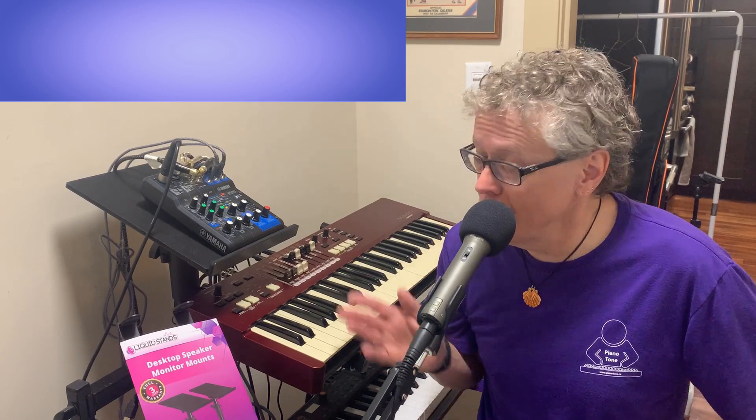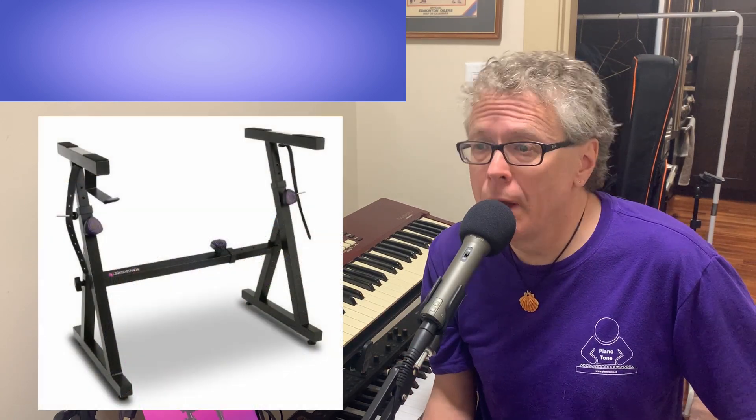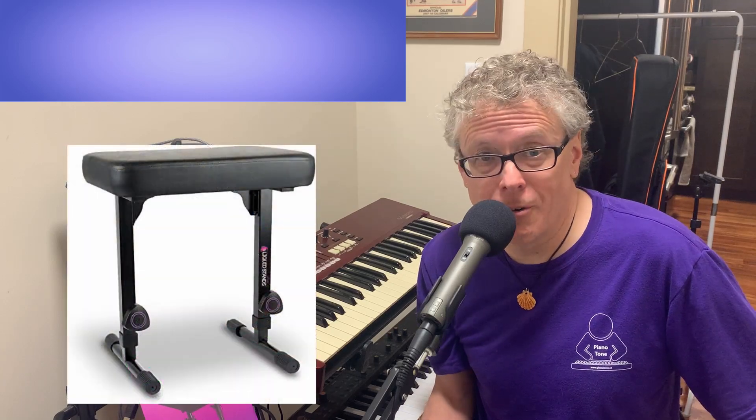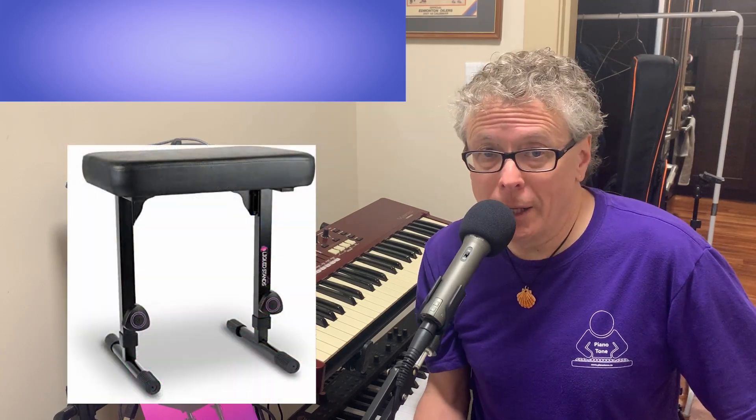Hi there, this is Tony from pianotone.ca and in this video I'm going to go over another super cool product from Liquid Stands. If you follow my channel you may have already seen my review on what I think is by far the best keyboard stand on the market, my two-tier stand from Liquid Stands. If you haven't seen that review I'll link to it in the description below. I'll also include a link to a quick review I did on my favorite piano bench, which I'm sitting on right now, also made by Liquid Stands.